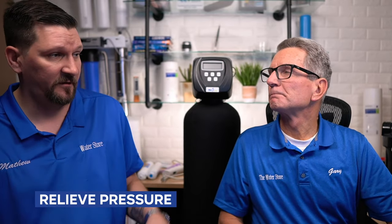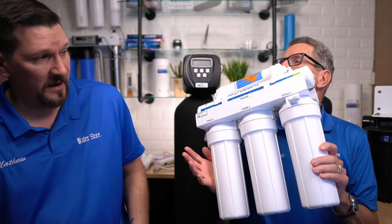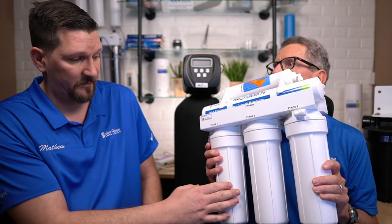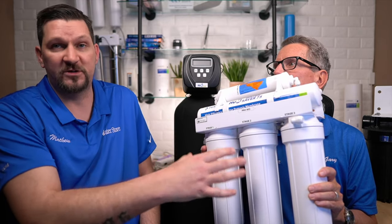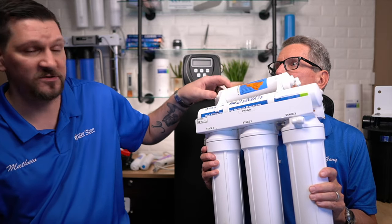What are the basic maintenance procedures for a reverse osmosis system? You're going to want to shut off the water coming into the unit. Shut off the tank valve so you're not getting pressure from the tank coming back at you. Relieve the pressure from the faucet after you've turned it off. Then go ahead and start changing the filters. I wouldn't recommend taking it all apart at once — start from one spot and work your way through one by one so you don't mix up the filters. The first stage is the sediment filter; the second and third stages are the carbon filters for more contact time; and up top is the calcium filter.